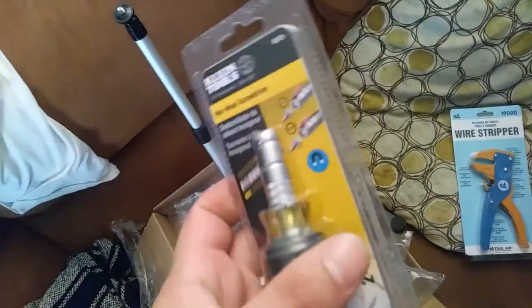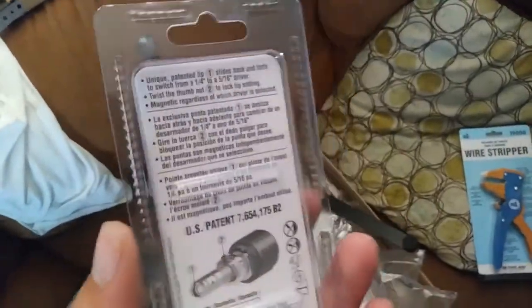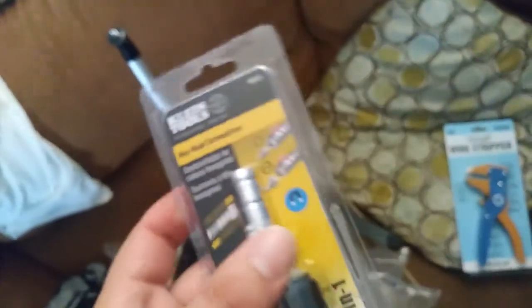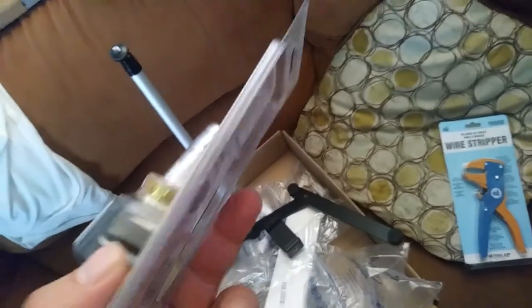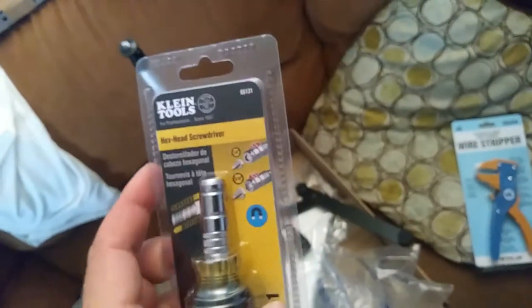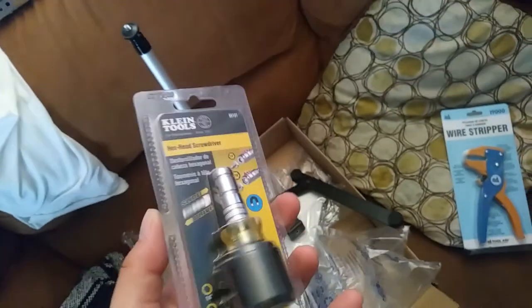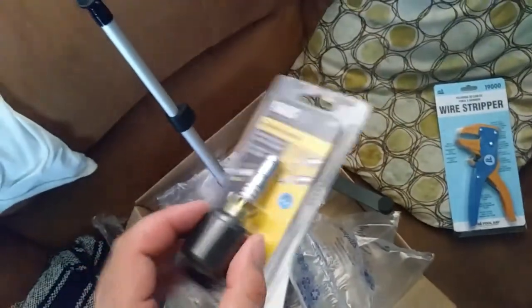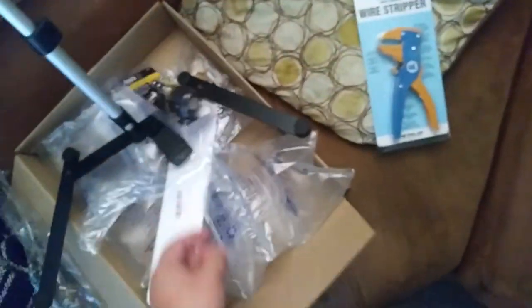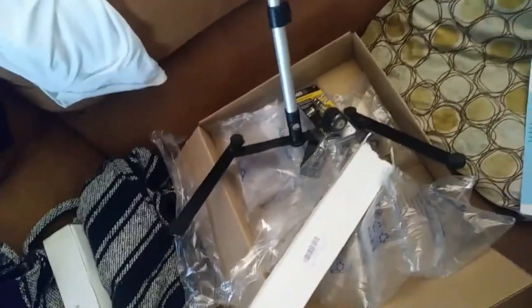Moving on — this is the stubby slide drive, does quarter inch and five sixteenths. I didn't know they made this until I saw it from one of the HVAC YouTubers I watch. That's one of the main things you get from watching them — in addition to tips and tricks, you see the tools they pick up, and that's how you find out about stuff. That's also why I post some of the stuff I get. I'm going to throw that in my everyday bag. Also, they sent me two camera stands but I only paid for one — I'll just relist the extra on eBay.